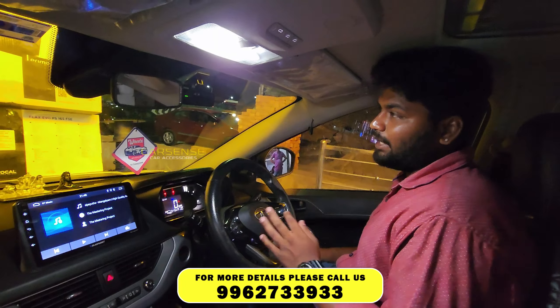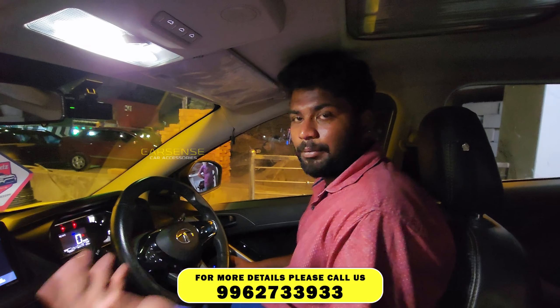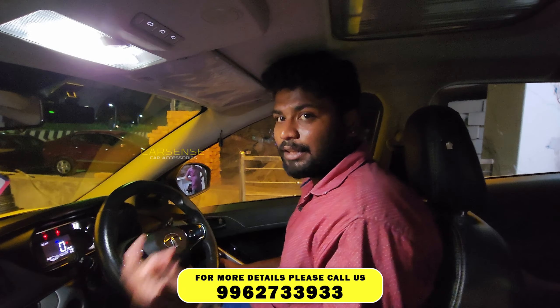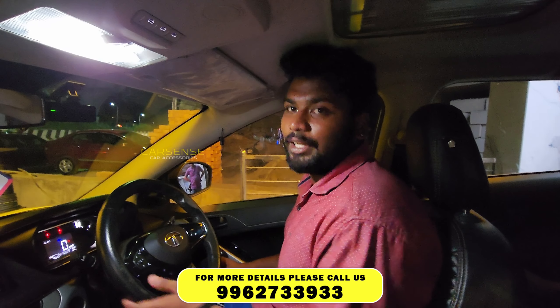If you look at this audio experience, we have all the higher-end components. We have several brands — not only Focal, but also Alpine. If you are interested in these high-end products, you can DM us.